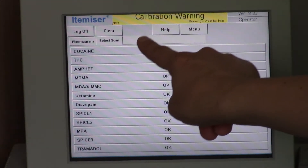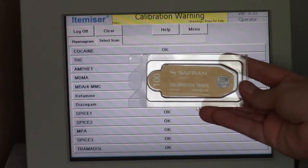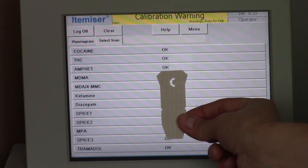Now you can see it says calibration warning — this machine has to be calibrated every eight hours. To calibrate we use these calibration strips, which look like this, and you know it's the calibration strip because it's got a C on it.